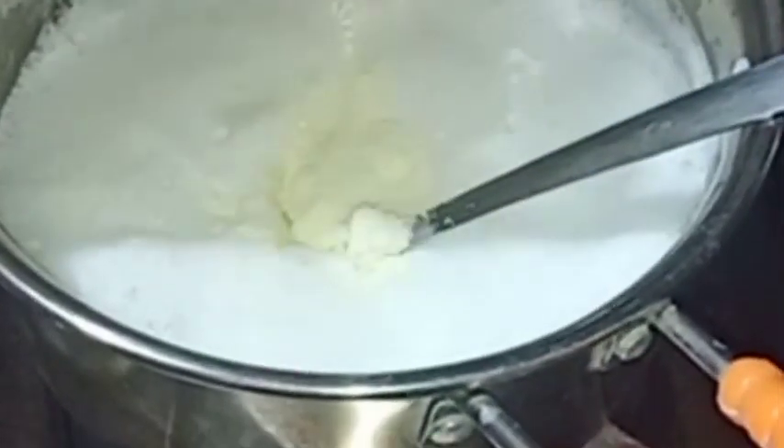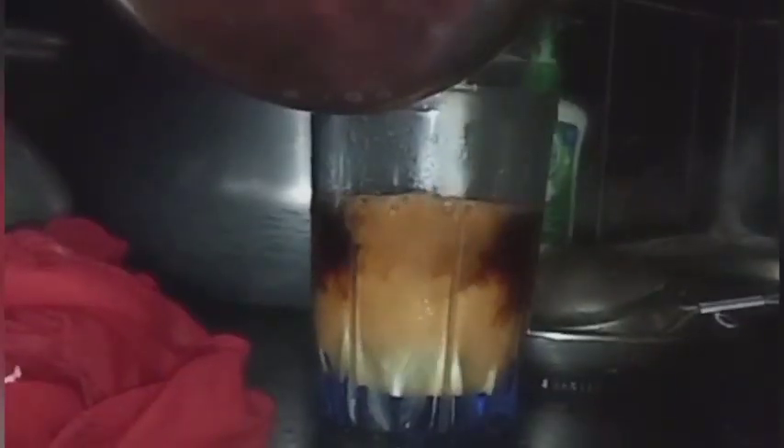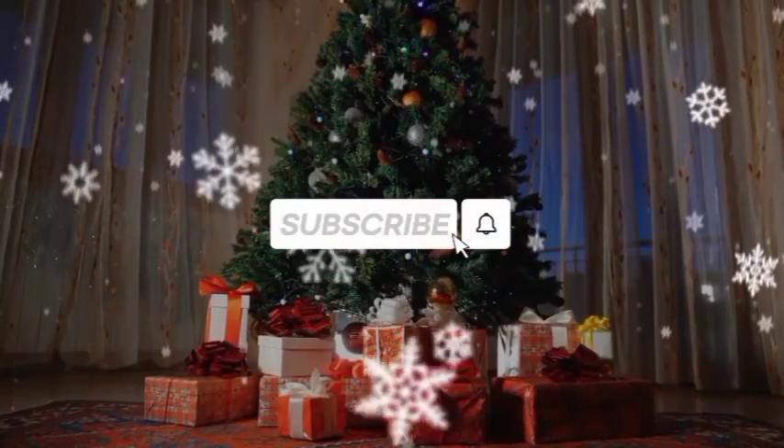Can you use any sweet or condensed milk in any sweet way? Hey everyone! Welcome to my channel! If you are not new to this channel, welcome back! I will share a recipe with you today.